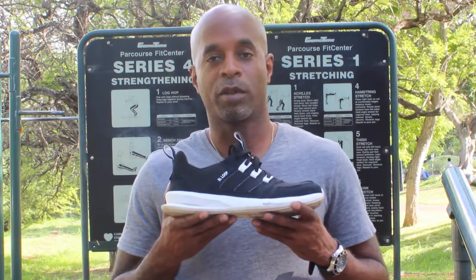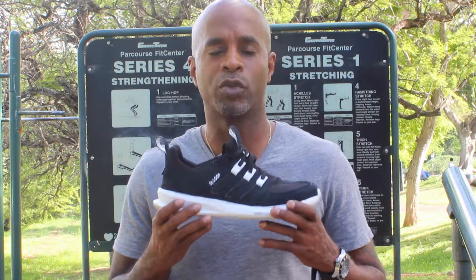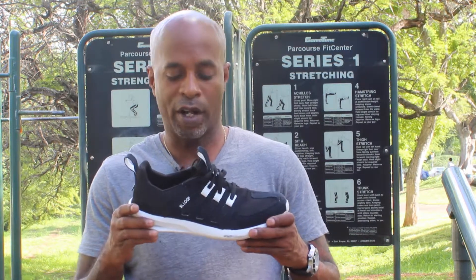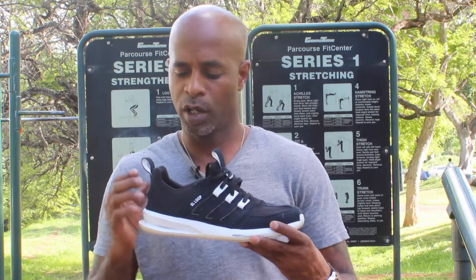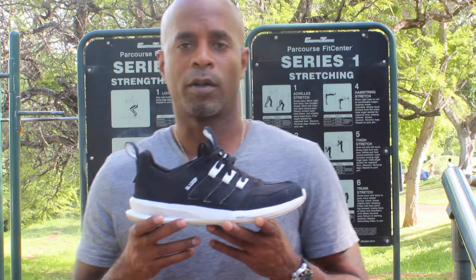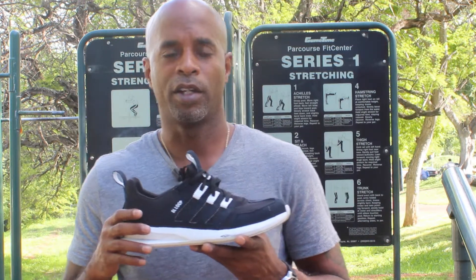So today I have the Adidas SL Loop. This is a great shoe — I just picked it up about two months ago and I've run in it a couple of times. It is classified as a minimalist shoe, but the new minimalist shoes now do have a decent sole. The material is a foam type with probably some recycled materials in it — very lightweight. It has a lightweight canvas upper with some sueding around the toe for reinforcement as well as in the back. On the sides it has mesh, so you get breathability, which is very critical. That eliminates athlete's foot from having your feet stuffed in and not breathing.